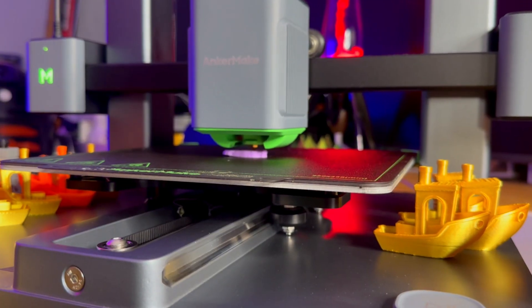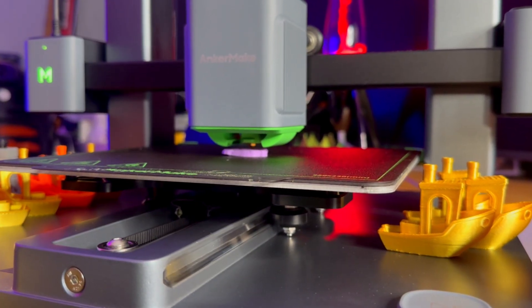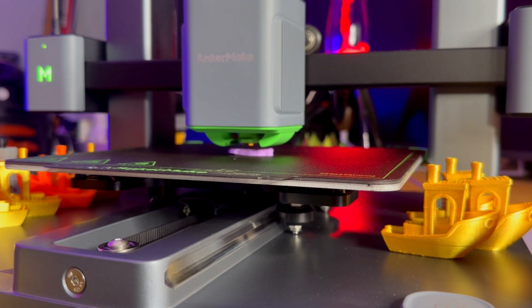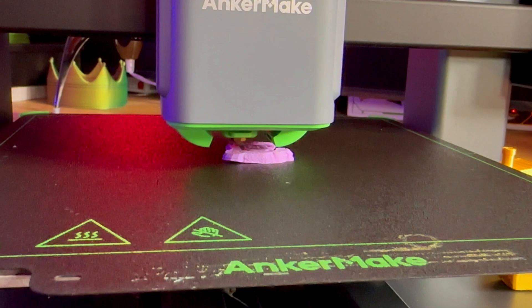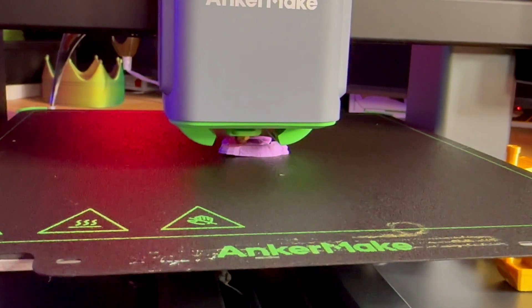The M5C standout features include ultra-precise 0.1mm printing, a hotend that can handle temperatures up to 300 degrees, a smooth flow rate of 35mm² and a fast print rate of up to 500mm per second. Just because this printer can print at 500mm per second doesn't always mean that it's the best choice.